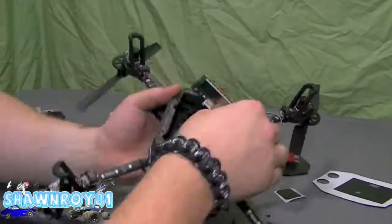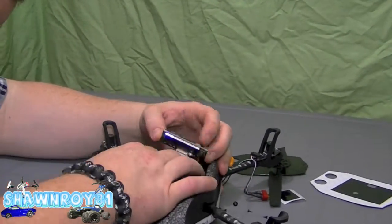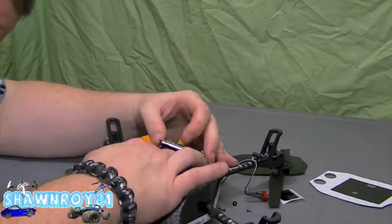The hardest part was getting those two bottom connectors in. It's going to be hard to show on camera, but you've got to kind of wiggle them into place and push the board down onto them.